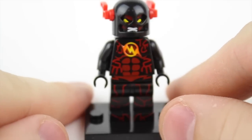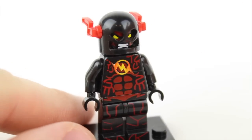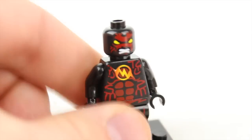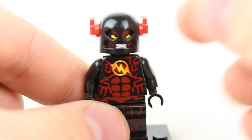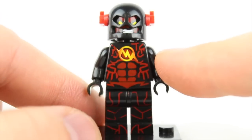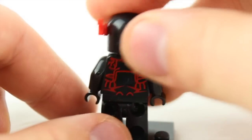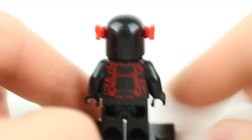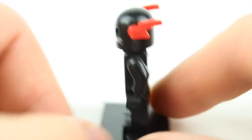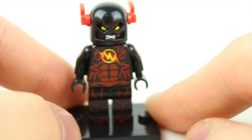Next figure is Reverse Flash, or Zoom — I can't remember which one's which, you guys are surely going to yell at me in the comments. This is one I opened up before and I really like this design, not only for the head print but also the helmet that kind of goes over it. It looks really nice — clean, with black and red in great contrast. Great overall printing throughout the character. Even looking at the back it's only printed on the torso, but it looks really nice and doesn't look segmented at all because the rest of the character is all black.